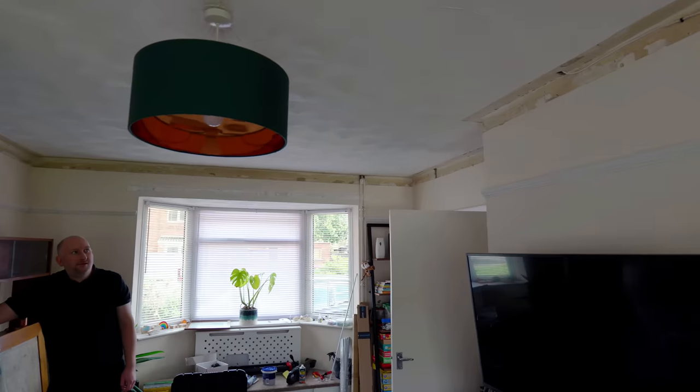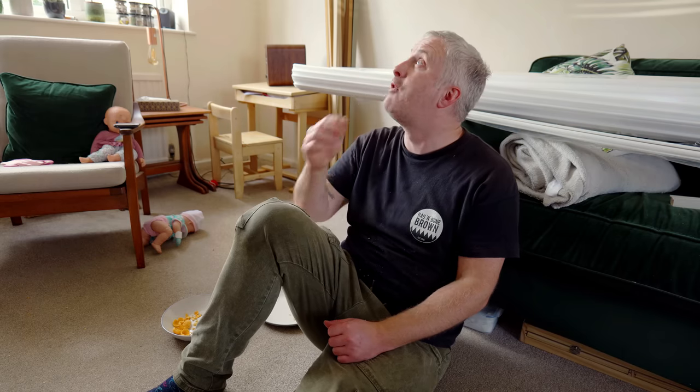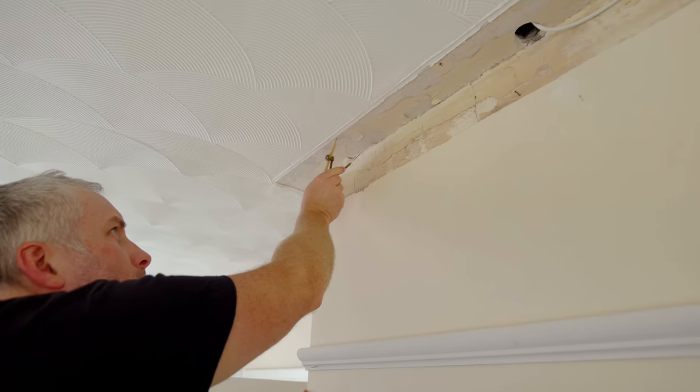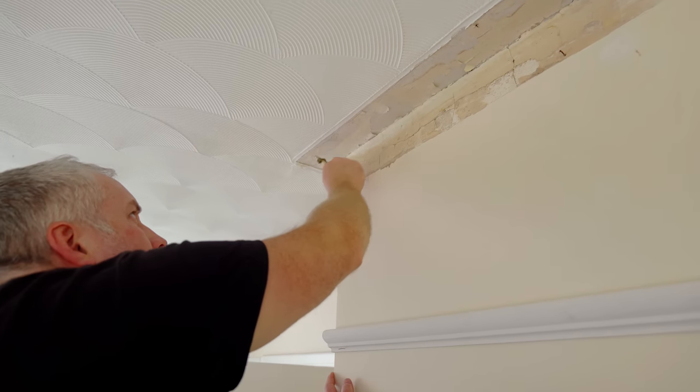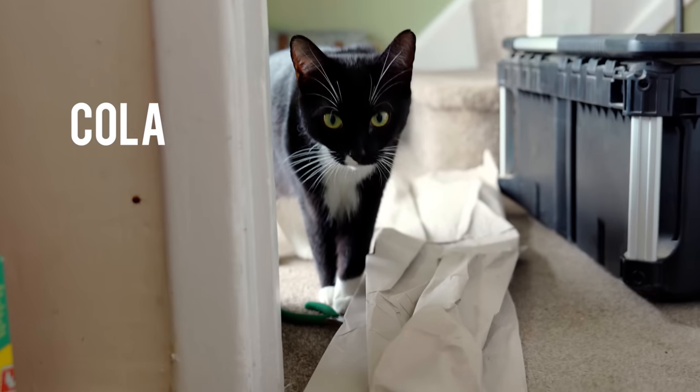It was a pretty quick job and after a spot of lunch we could start thinking about the lighting and coving. With my compass set to 90 millimeters I scribed a line all the way around the room onto the ceiling, because the coving we'll be using measures 90 millimeters in depth and width.